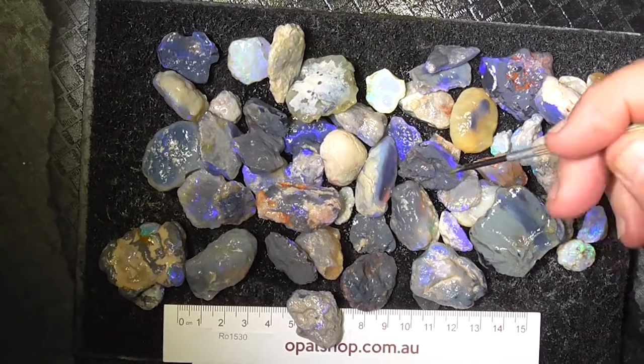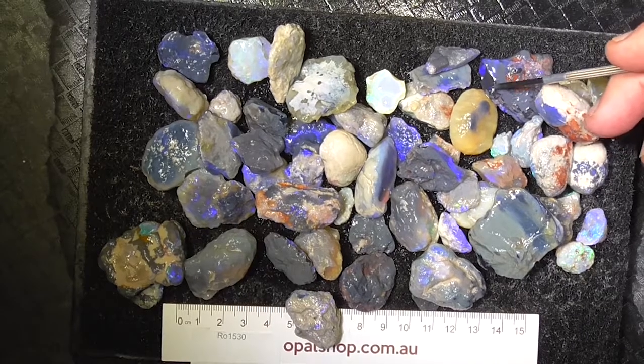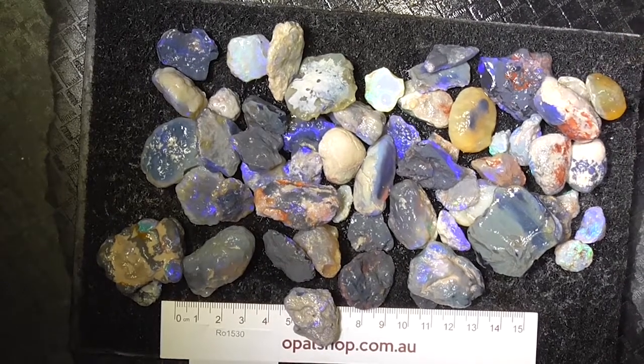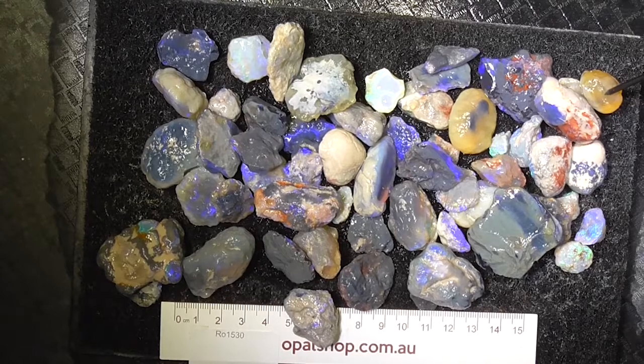Here's quite a nice deal of knobbies from Lightning Ridge. Some are on black backing, so you should get nice, bright, vibrant stones. There's other pieces here, like this piece over on the corner — honey potch.